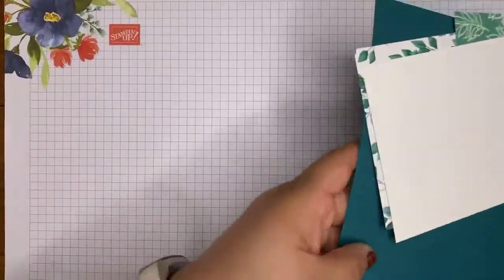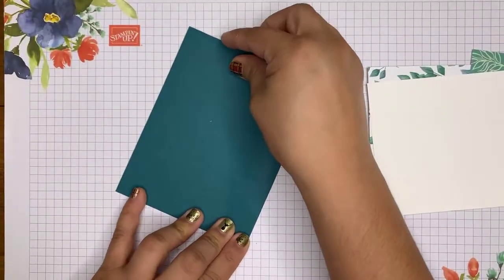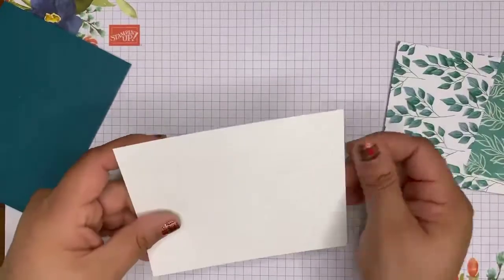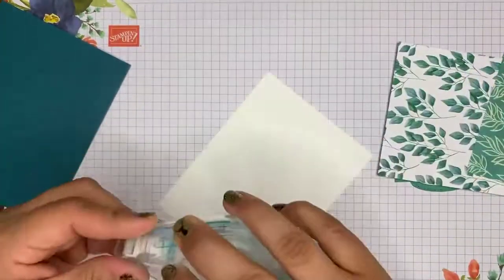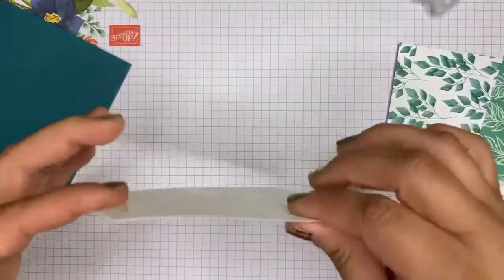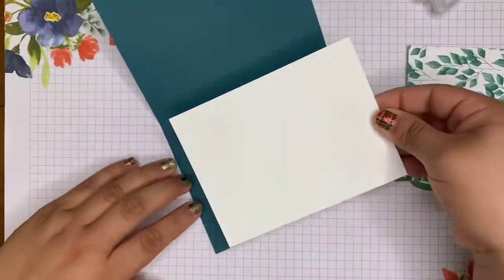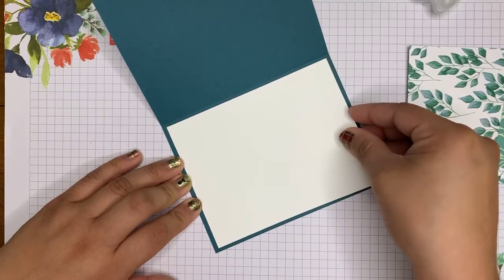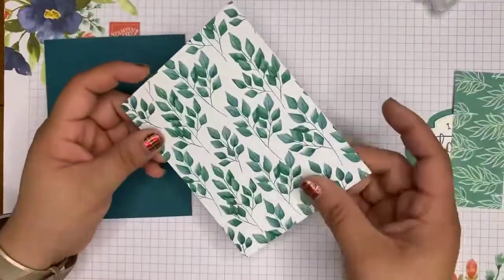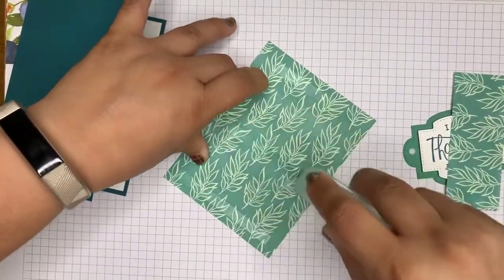I have a half sheet of Pretty Peacock that I'm going to fold in half and use my bone folder to make sure I get a really clean, crisp fold. This is just Whisper White card stock cut at 5¼ by 4. I'm going to run some adhesive on the back here, and we're just going to center this on the inside of the card. This is DSP — I forget which one it is, but as always, all the items will be linked in the description, so you can go ahead and shop the project.